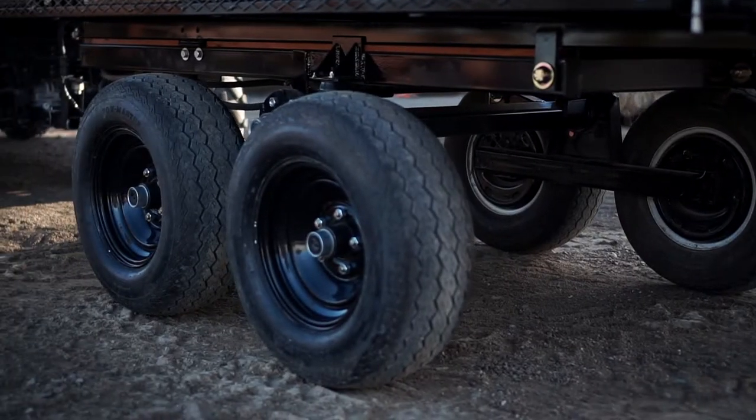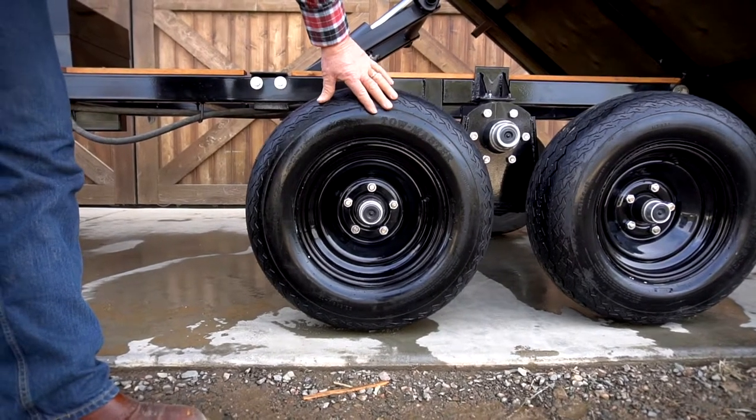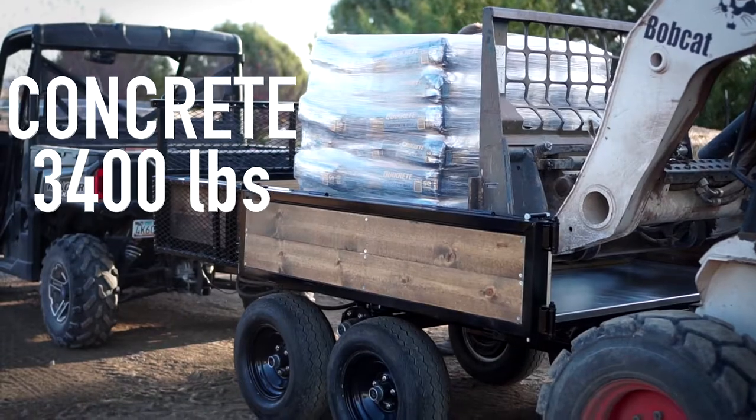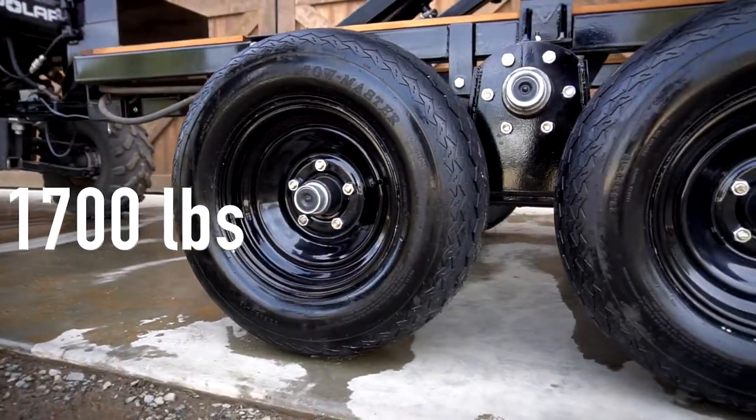These are not typical little light-duty tires and wheels that we've opted to use. The tire is actually a 2,000 pound rated tire. The wheels are somewhat between 1,600 and 1,700 pound per wheel.